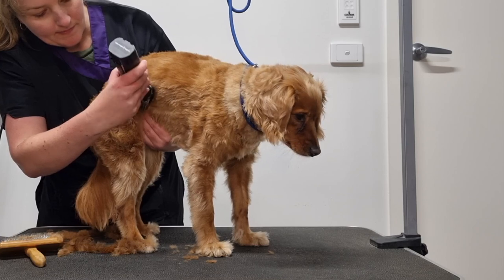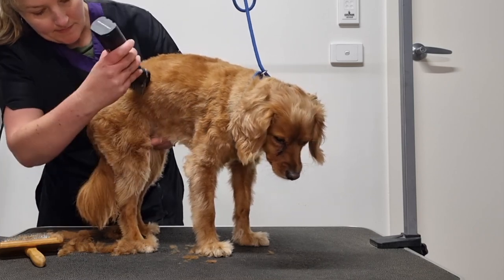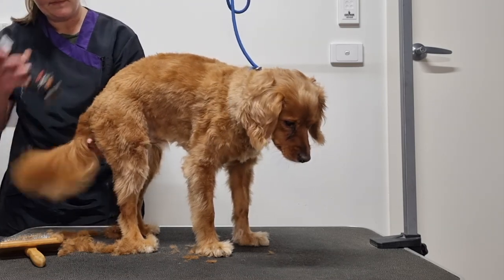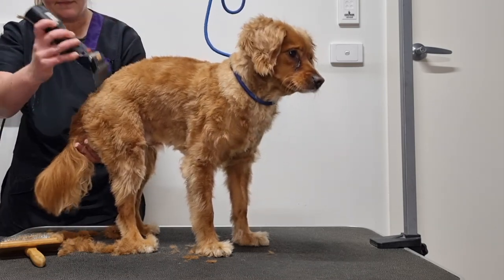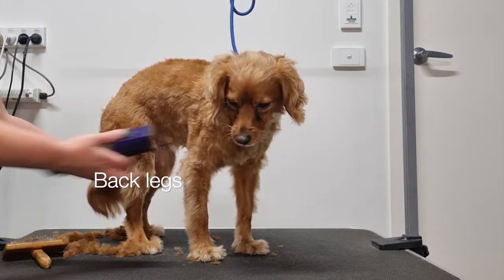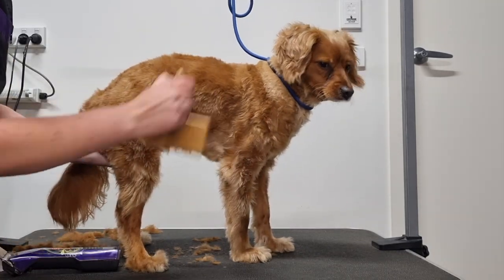Today I'll be demonstrating how to groom one side of Archie to save time. Obviously, once you've finished clipping this side of your dog's body, you'll continue to clip the other side before moving on to the next section. Now I'll move on to grooming Archie's back legs, but first I'll finish clipping the bottom of his ribcage that we couldn't quite reach before.